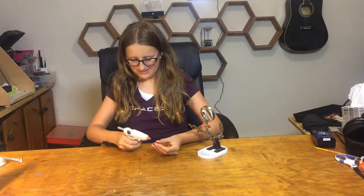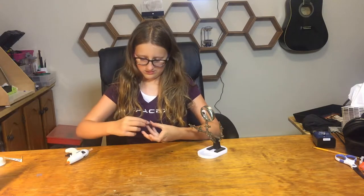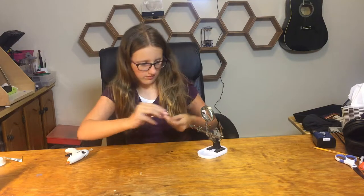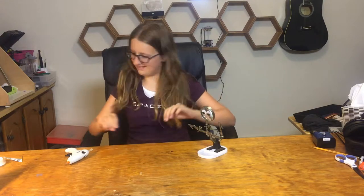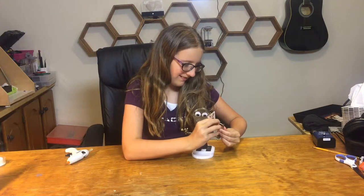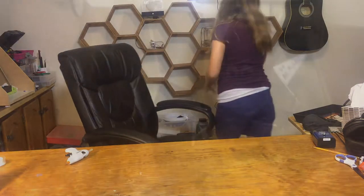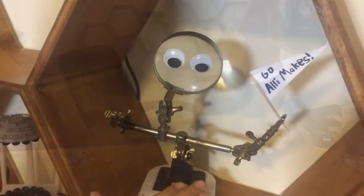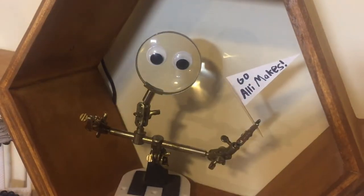There's one. There we go. Perfect. Now let's put it up here. That's all we have to show for today.